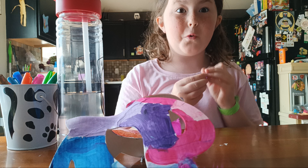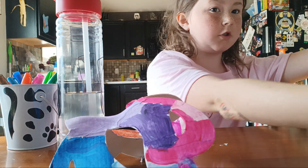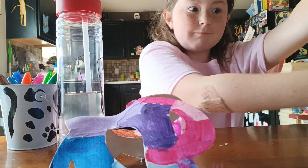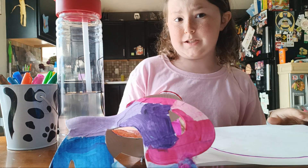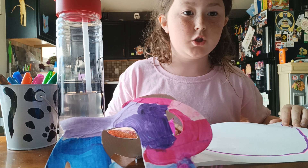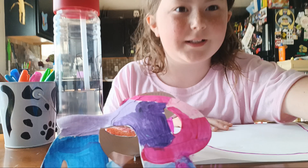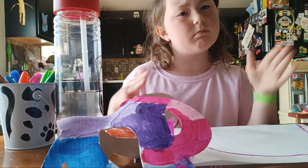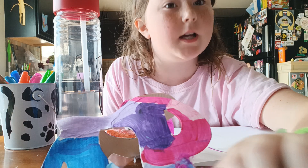I'm going to give you guys a quick sneak peek of the picture. I hope that wasn't too fast for you guys. You can kind of see it. I'm going to come back with it. Sorry, my camera's not set up — the phone that I'm using. I'm going to get back to coloring. I'll see you guys in a few minutes.